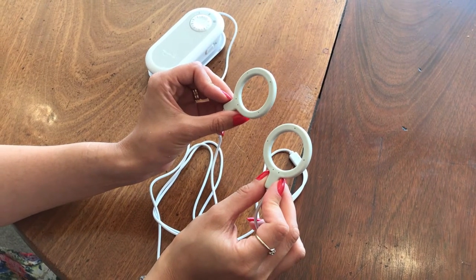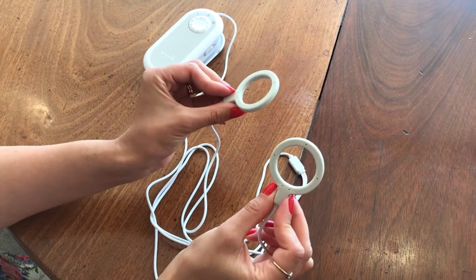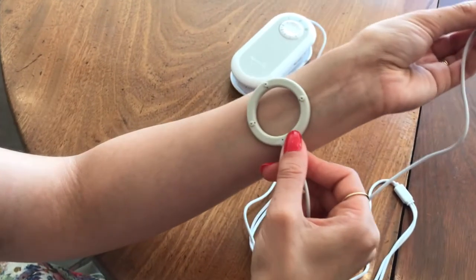There are two sides for the coils. There is a smooth side and a bumpy side. The coils must always have the smooth side touching the skin.